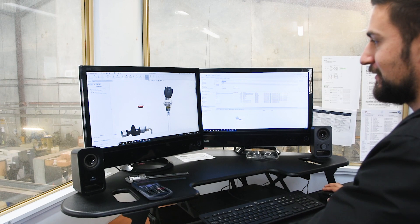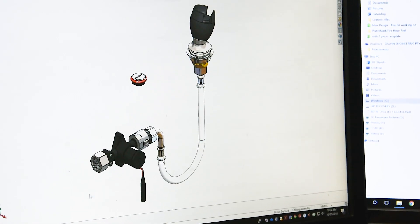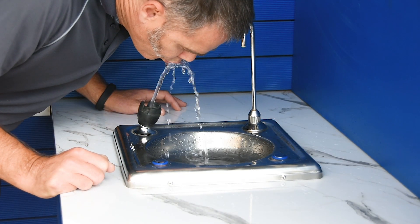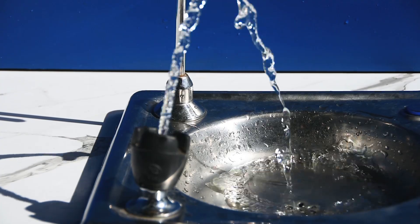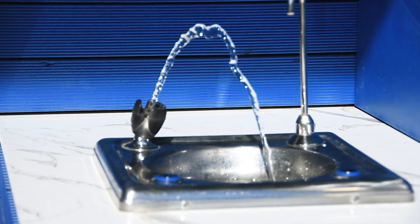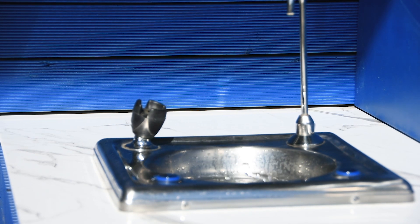To help solve this problem, our technical team has developed a unique smart drinking bubbler which helps deal with this issue in two ways. One, the bubbler has a unique electronic hygiene rinse feature which allows stagnant water to be flushed from the plumbing system at regular intervals.